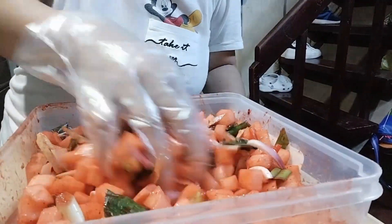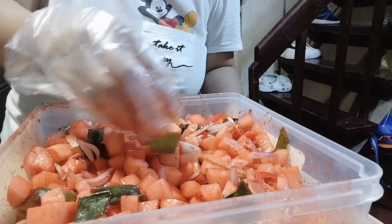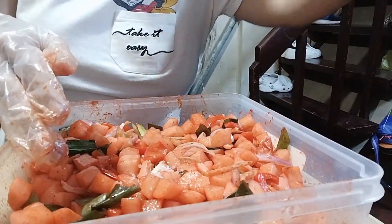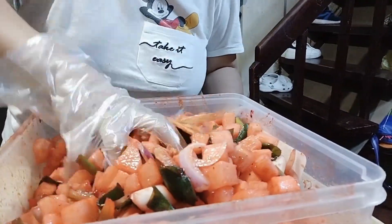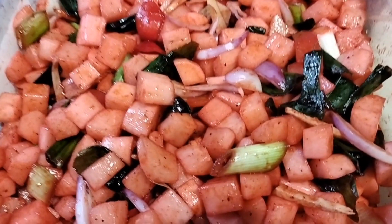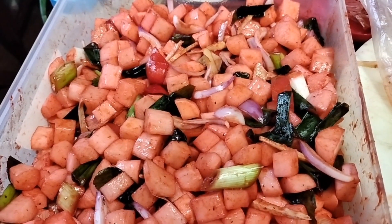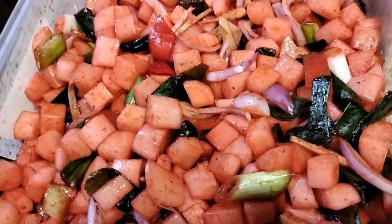So far guys, masarap naman sya, nag-enjoy ako. Every time na kumakain ako, meron akong side dish na kimchi radish. So ayan guys, I hope you enjoy this video, thank you so much guys. Ayan, labas-labasin mo ng mabuti. So here it is na guys, eto na guys, yan na sya. Masarap mukha, hee hee.